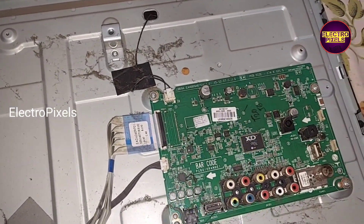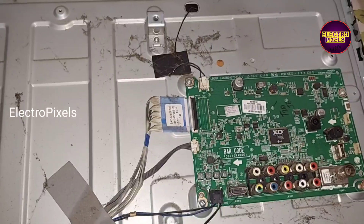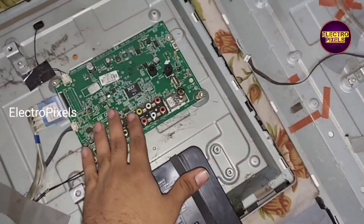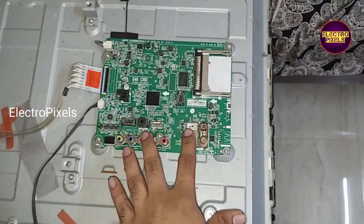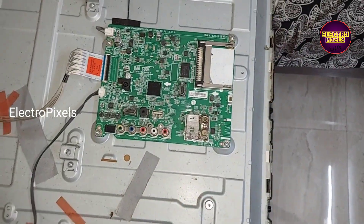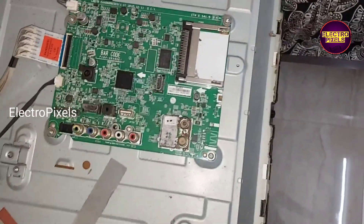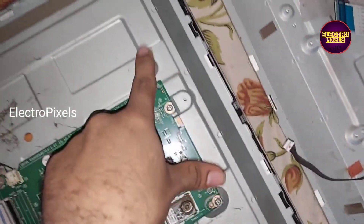This fault is mainly due to the main motherboard processor IC. We are going to install an alternate motherboard of the same company. This alternate same-model motherboard comes with dual HDMI along with a satellite tuner.